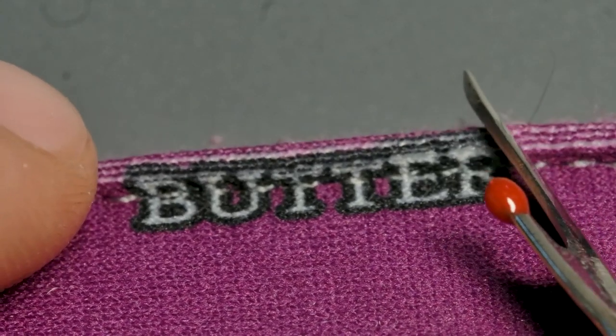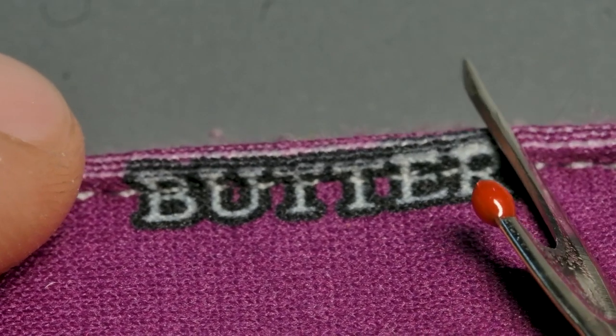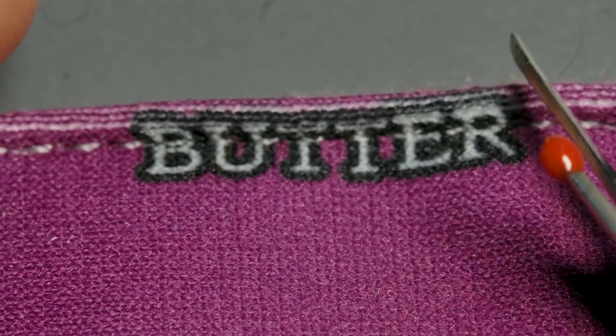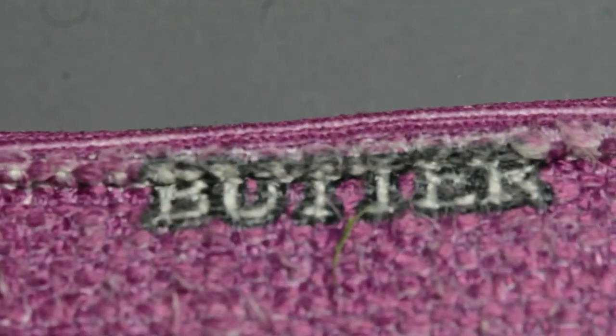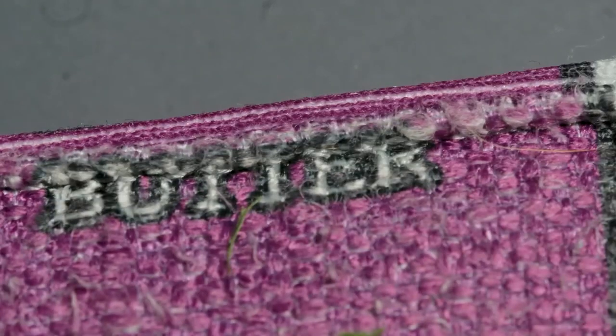These could almost be confused for the Bruce Buffer bag — just because of the way the stitches are on the T's, it looks like it says 'buffer.' But nope, it says 'butter.' Right here on the back, same deal. Good stuff.